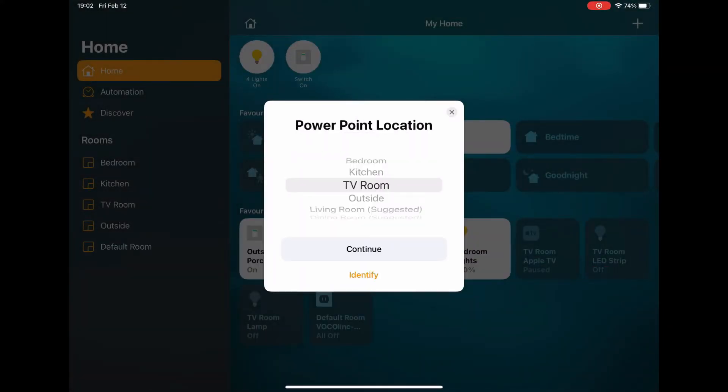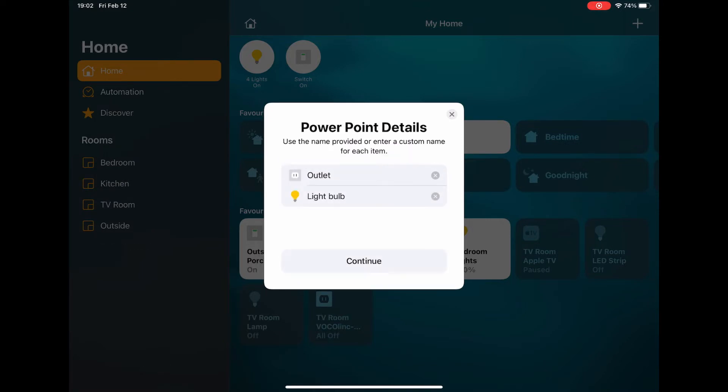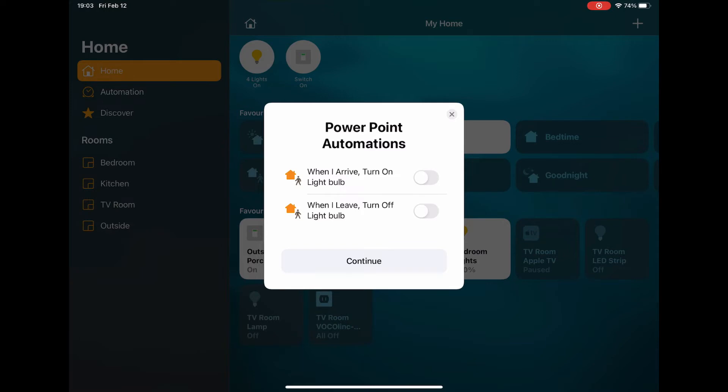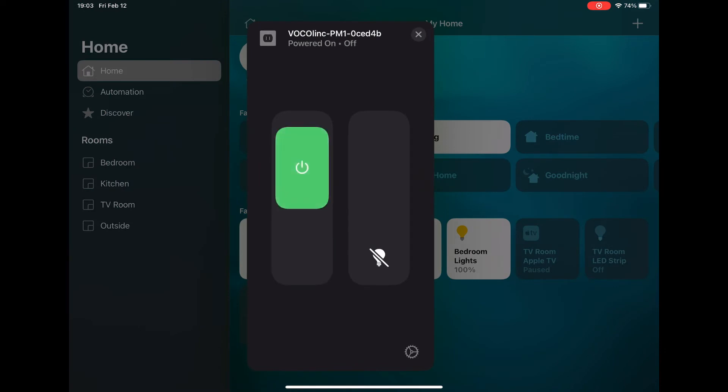Once loaded, you then select where the plug is located — I'm putting mine in the TV room. You can then rename the device; this device actually has a ring light and an outlet so I'm going to leave it as that. You can set automations but I'm going to leave that off for now, so I'll click continue and then done. You now have your plug installed and you can switch it on and off.